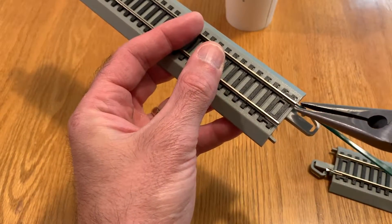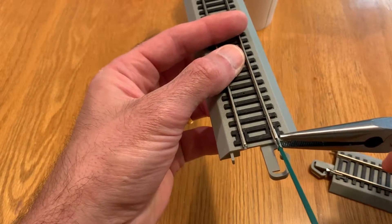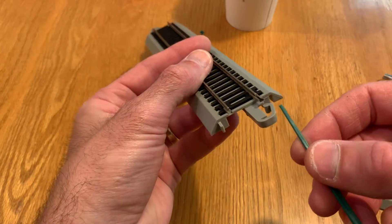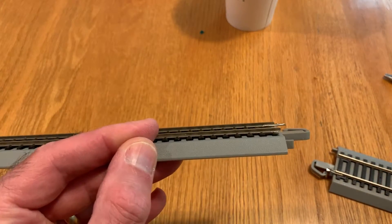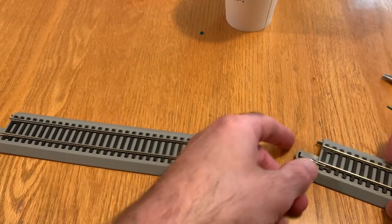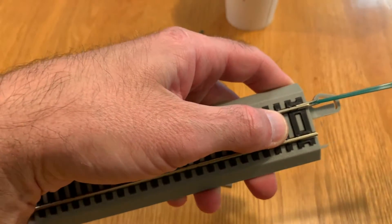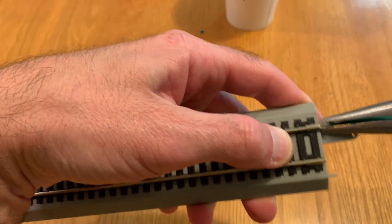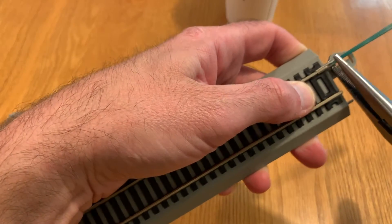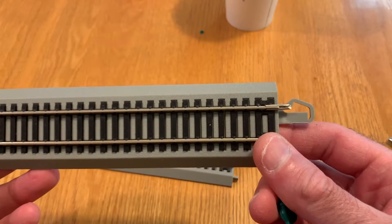You need to crimp it both from the sides like so and from the top down. So you can see now you have a joiner that's reasonably repaired and reasonably close to what it looked like originally. So I'll go ahead and do that to this side as well — just put the drink stirrer in there, crimp the sides together first and then crimp top to bottom. And there you can see we have a rail joiner that looks almost exactly like it did when it was new.